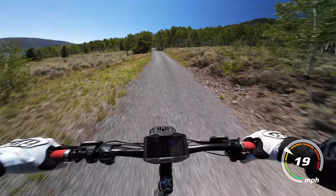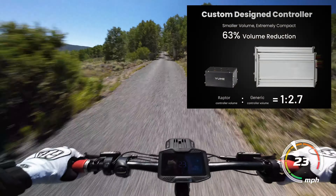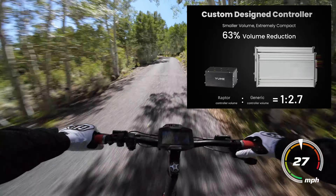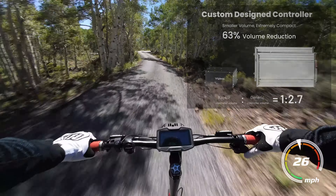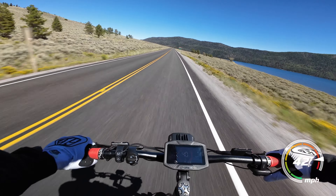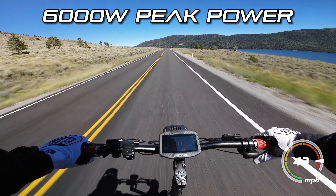Instead of the usual dual controller configuration, the Raptor runs on a single compact custom 60-volt controller, cooled by heat sinks on the edges of the riding platform. In tandem with its dual motors, this thing can output up to 6,000 watts of power.